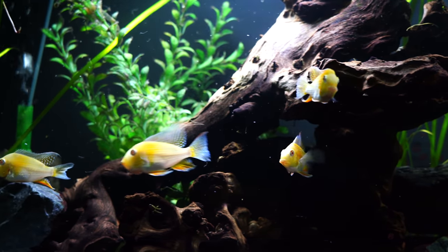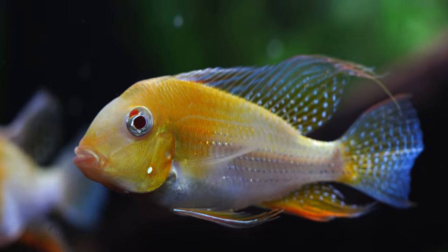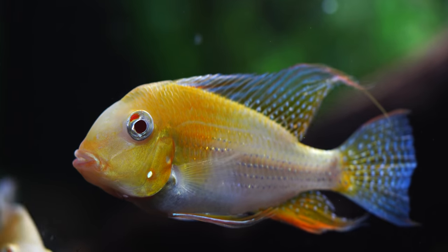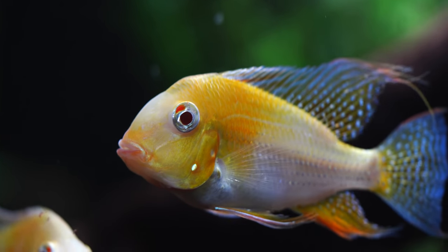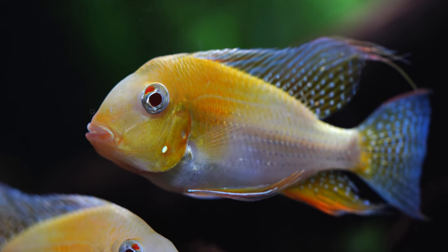Alright everyone, this is the 75 gallon housing the albino heculi. I would love to hear from you what you think of these fish - they are some of my favorites in the fish room. Appreciate you being here and we'll see you in the next one, bye!